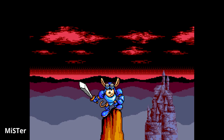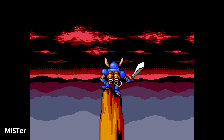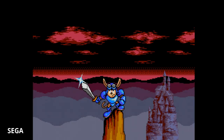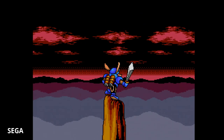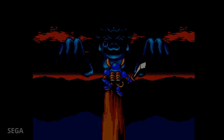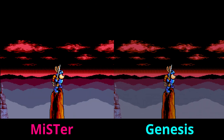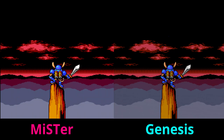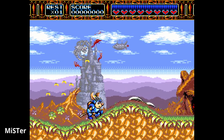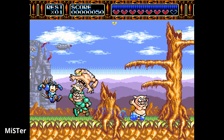Moving on to Rocket Knight Adventure — here's the MiSTer intro, then we transition directly to the Sega Genesis original cartridge to compare the two. Everything is frame-accurate: when the sword comes out of the sheath with that shinging noise, it is frame-to-frame perfect. All screen transitions work exactly the same. Listening to the audio comparison, there is a slight tonal difference but that's down to analog vs. HDMI signal — the waveform matches up perfectly.